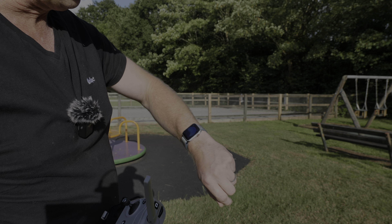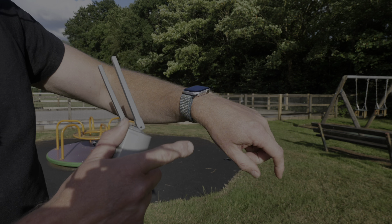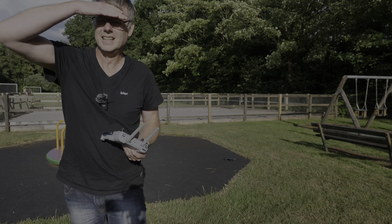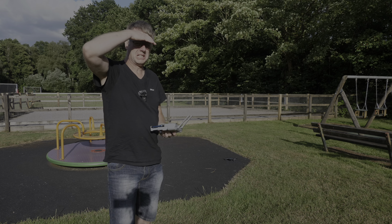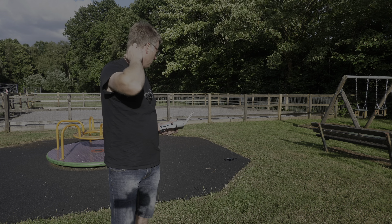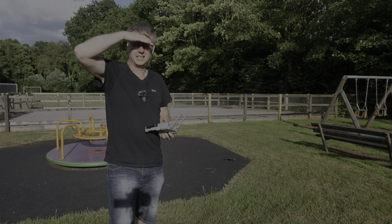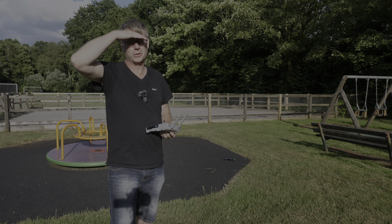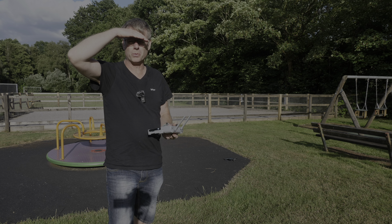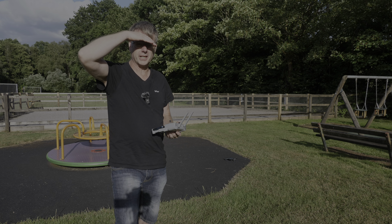I think we took off at about 22 minutes and just landed at 42 minutes. It is actually quite windy today, so 24 minutes is probably fair. You never get quite what it says in the spec, but within 10% that's not bad. The last minute I had to keep holding the throttle up because it wanted to land, but it's landed now at 0%.